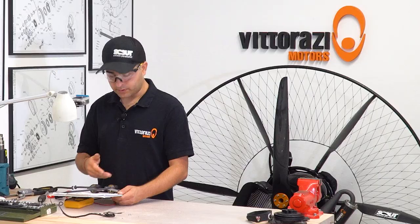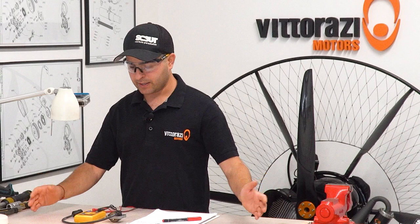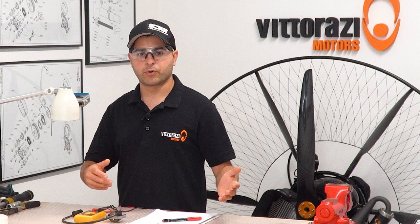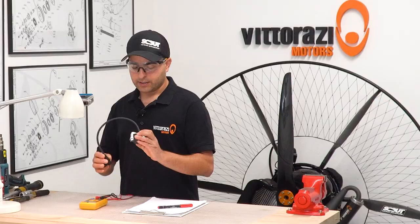Let's take a special troubleshooting case. Let's say your engine runs very well, starts first pull, no problem while it's cold. But as soon as it starts to get warm or hot, the engine starts to bog, it's very difficult to reach high RPM, or it even stops. You may think about carburation or other problems, but very rarely — and yet I have found this kind of malfunction — the coil can fail while it's getting warm or hot.